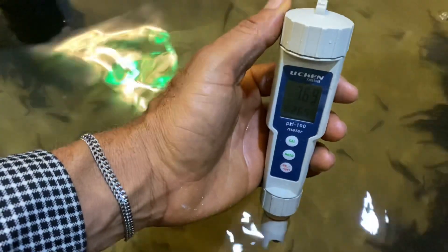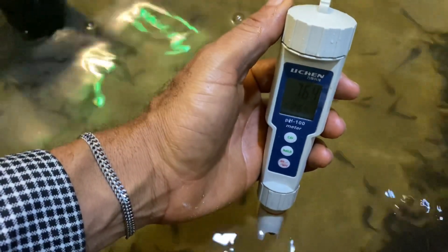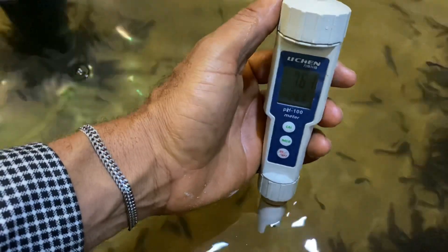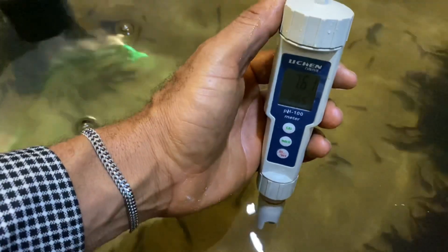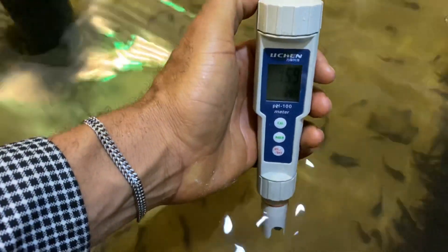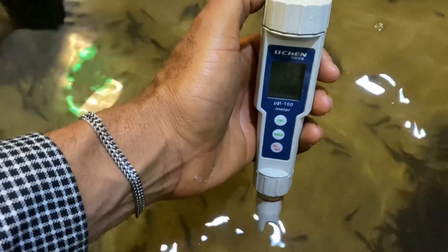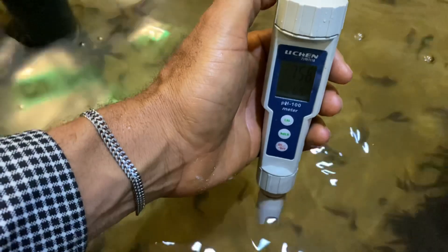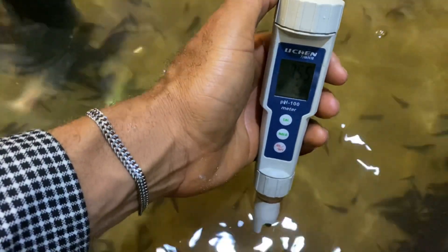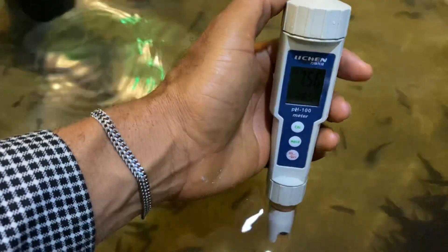Okay, the pH is still dropping, so it's going to read until it's stable — when it's stable, that's the exact pH for the water. For the temperature we have 26.5, which means there's a little difference between that of the infrared and that of the pH tester meant for water. The pH is still dropping — 7.51, 7.56 — so if you have this digital tester you can use it to check your water pH and also the temperature.